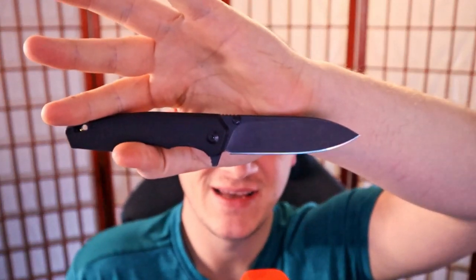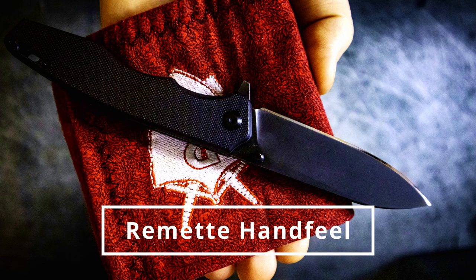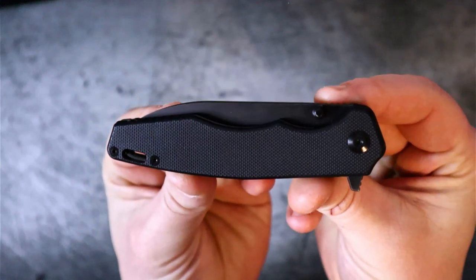These knife companies really have to step up their game when it comes to budget-friendly knives. Today we're going to find out just how well Remet, formerly known as QIGMGS, has done. They've listened to our feedback and the feedback of the community, and they've delivered — but what did they deliver? By the time we're done, you'll know: is the Remet Hand Feel a grail, or is it garbage?